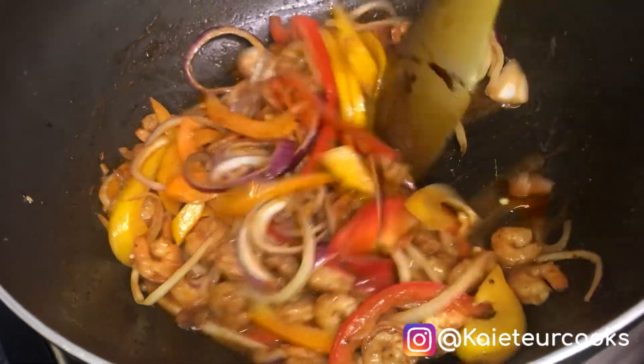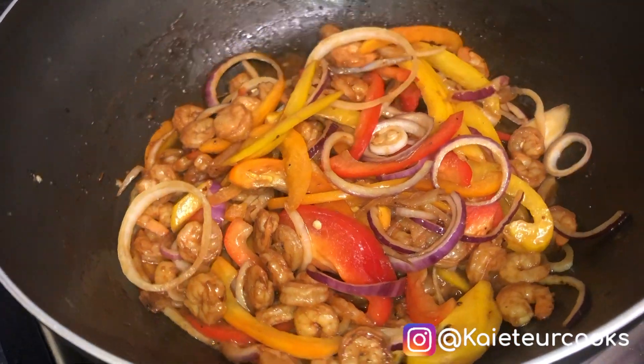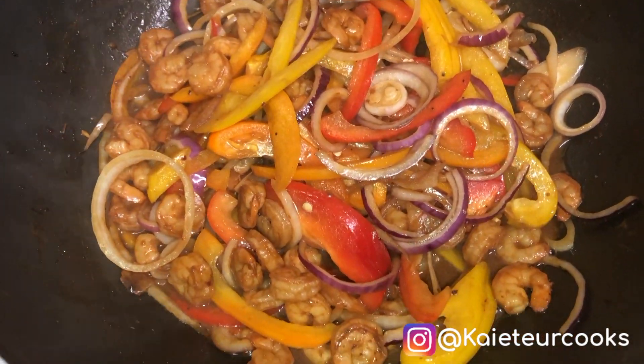My butter and honey prawn is now finished. Thank you for watching — don't forget to subscribe.